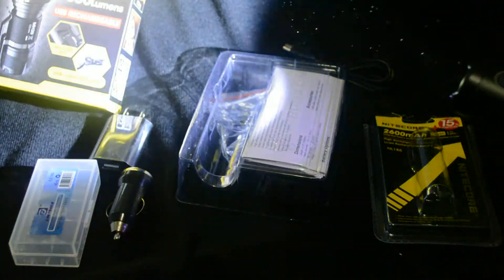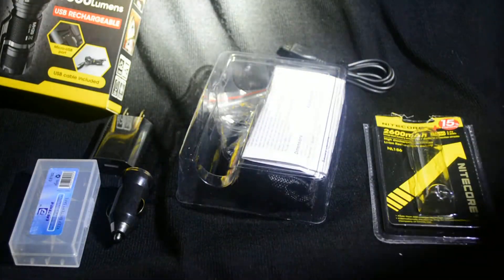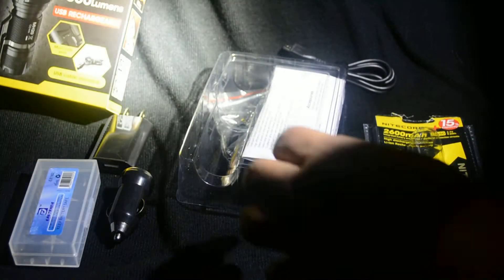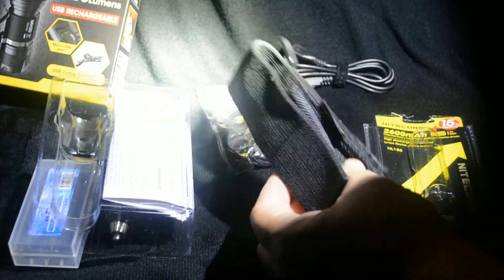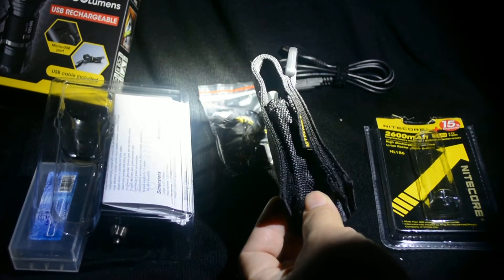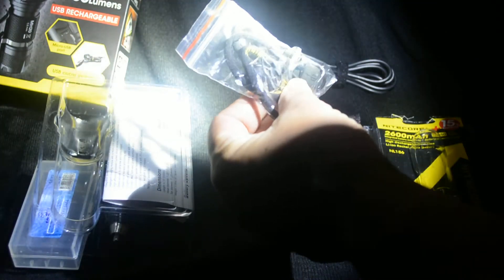Let me turn the light off for a moment. And this is really bright. Also included is a case to carry the flashlight on your belt, and a little strap.